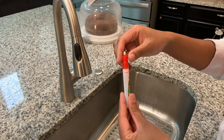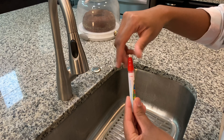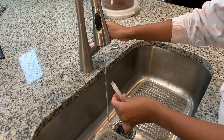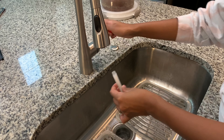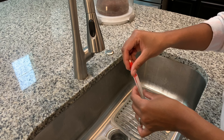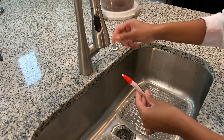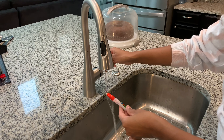Don't worry, it's super easy to get the pens working. Just turn the cap off to the left, add water, put the cap back on by tightening to the right, wet the tip, and your pens are all set.